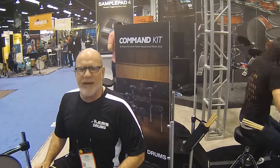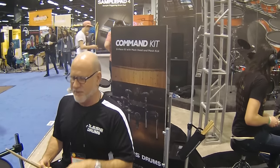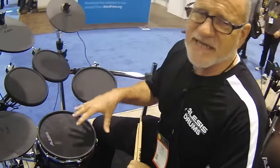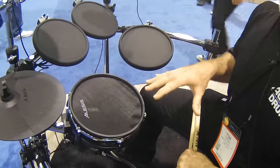I want to talk to you about a brand new kit from Elysis Electronic Drums. This is called the Command Kit because it gives you command of your future if you're a drummer. The Command Kit introduces mesh head technology to a super low price point.